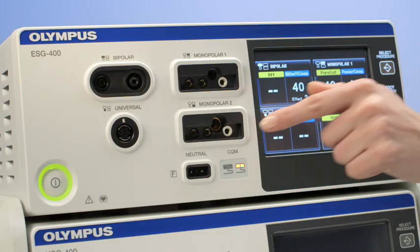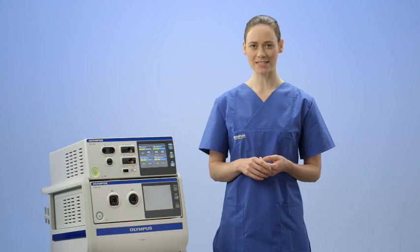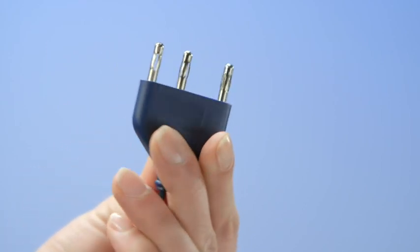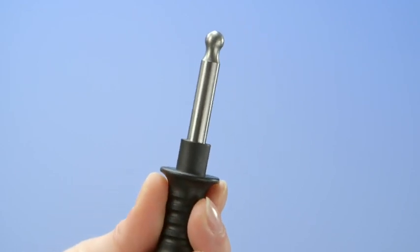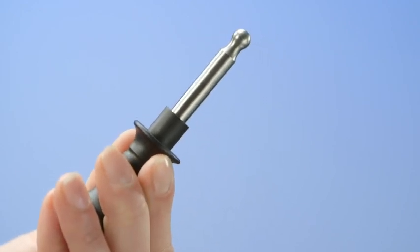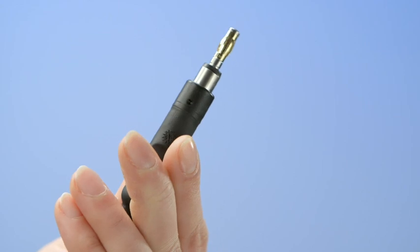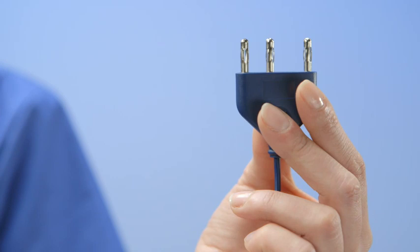A dispersive electrode — also called a patient plate, ground plate, or neutral electrode — is also part of the connection area. The most common monopolar plugs include the three-pin international plug, the four-millimetre banana plug, the eight-millimetre Bowie standard plug, and the five-millimetre Erby standard plug. The most common plug is the three-pin international plug.